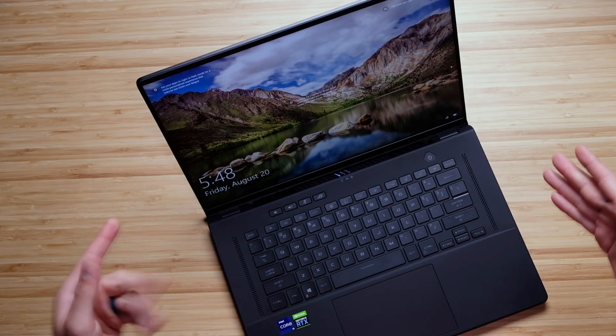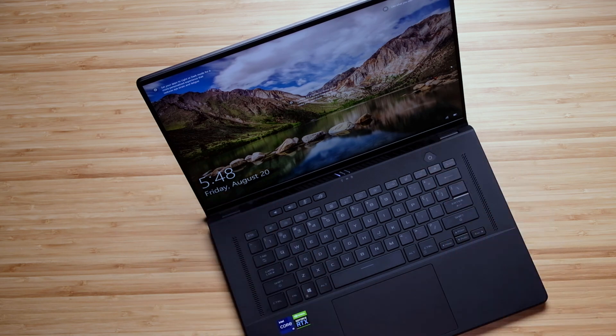First and foremost, let's check out the webcam. The webcam for the ROG Zephyrus M16 looks good. It's a little on the cool side as far as color temperature is concerned, a little bit grainy, but overall it'll do the trick for any web meetings you might have. Something I was curious about during my unboxing was the top speaker grills — and they are in fact speakers. Here's a quick audio sample for you.